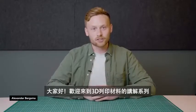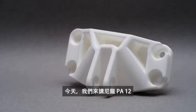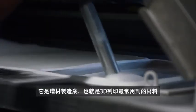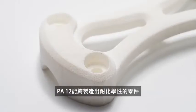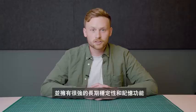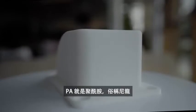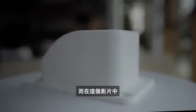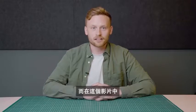Hi and welcome to our series on materials for 3D printing. Today we are talking about Nylon PA-12. It's the most commonly used material in the additive industry and is known for being able to create parts that are chemically resistant, stable over long periods of time, strong and functional. Keep in mind that PA stands for polyamide and nylon is simply the commercial name for polyamide. In this video we will stick to saying Nylon 12.